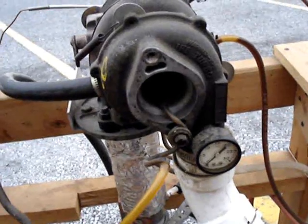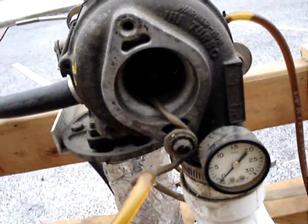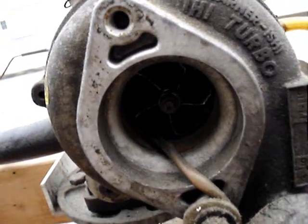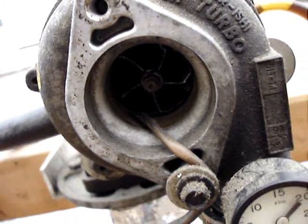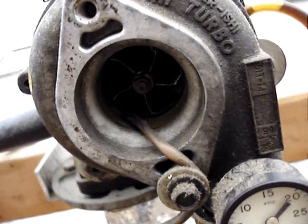One interesting feature of the engine is I use shop air to start it. I've got a little copper air line that goes in and impinges against the compressor wheel in there — doesn't touch it, but the air spins up the wheel and that's how I get the engine started.